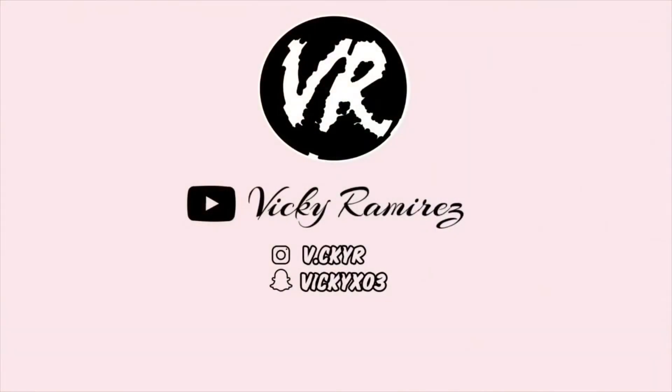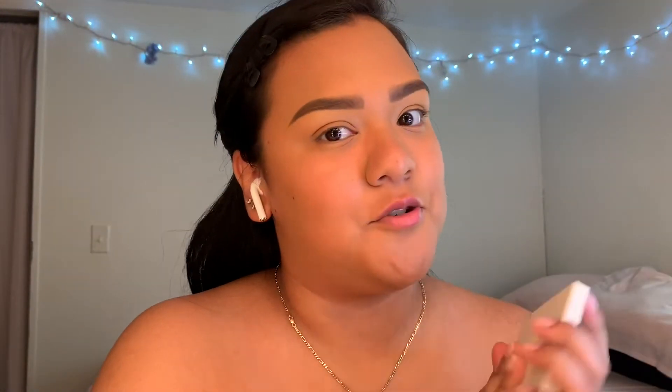Hey everyone, it's Vicky, welcome to a new video. Today I'm going to be showing you guys my spring look and I really don't know where I'm gonna go with this, so let's all do this together. I'm gonna be using the Cute AF My Color Pop palette, and the Morphe Extract going here, the Vault, and the Ring the Alarm palette, which is pretty cute.